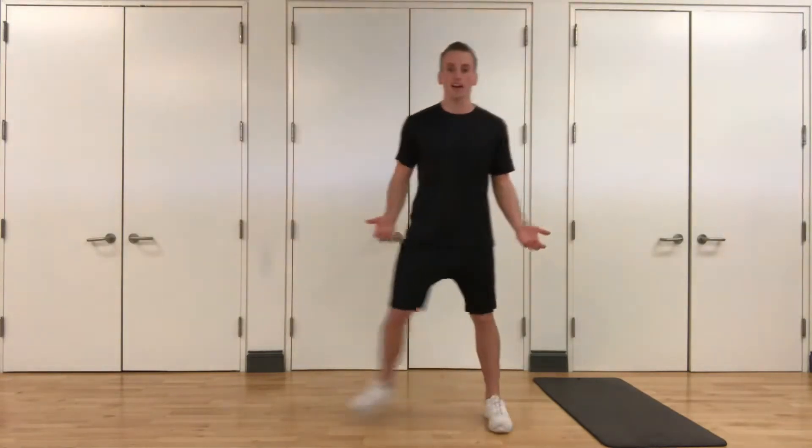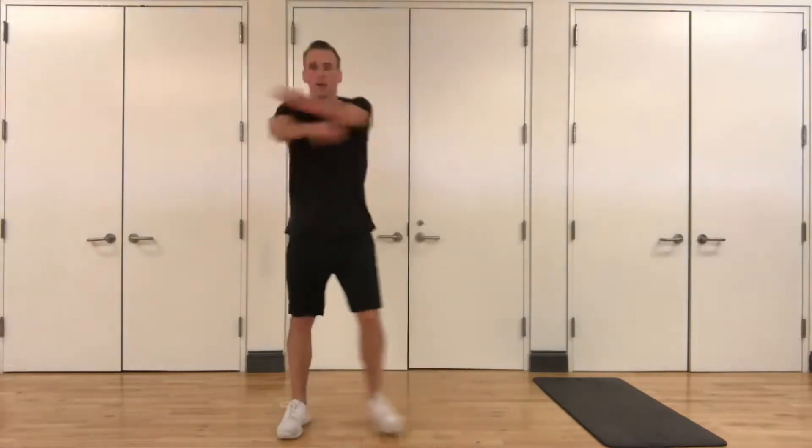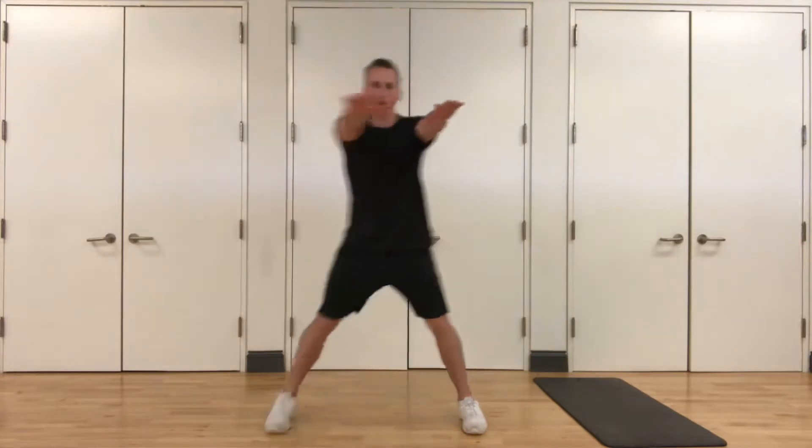So we're gonna start side to side with our feet, arms coming across — get a nice stretch in your chest, your shoulders, and your back. Get that body moving. We're gonna keep our feet moving, just arms come out, row back as you step.